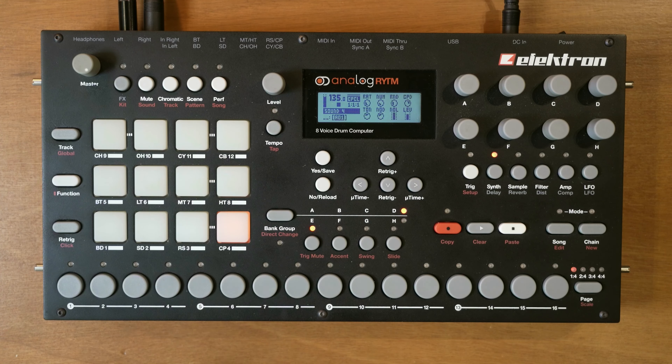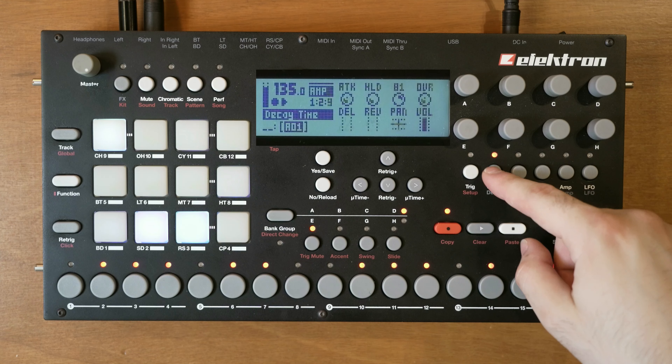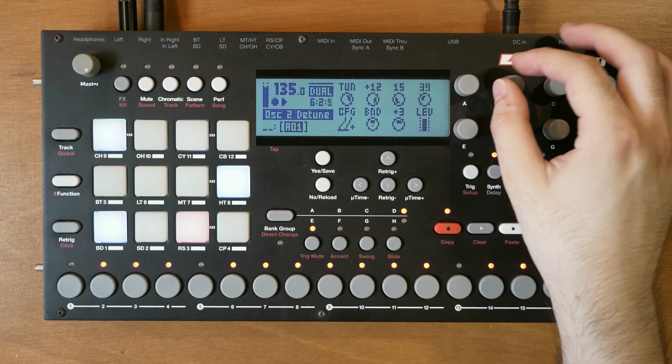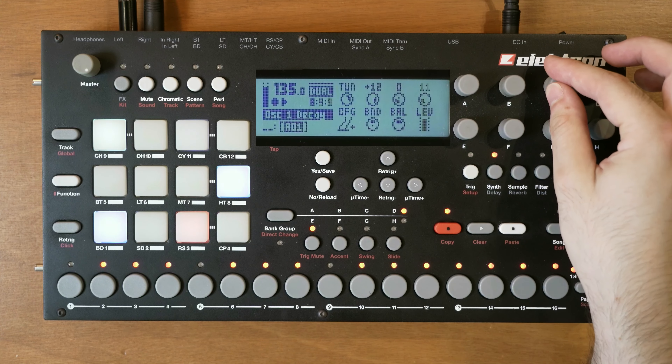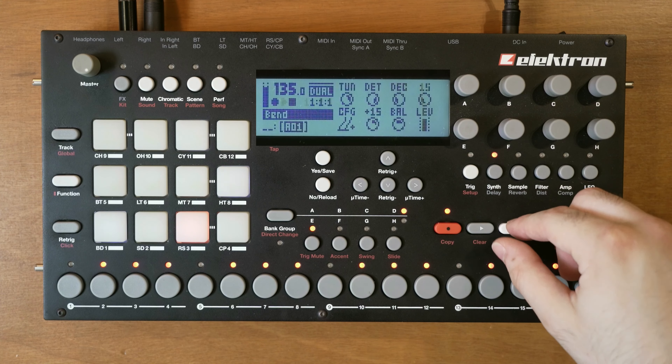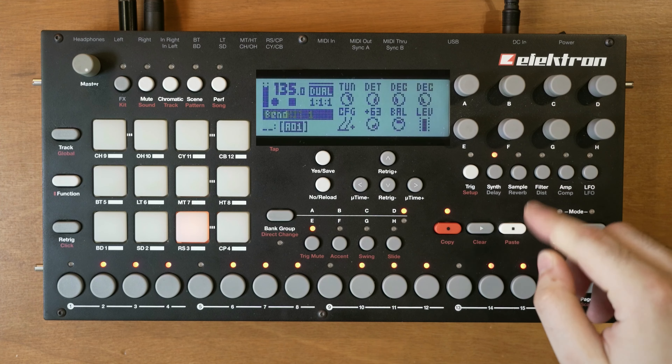You can also change the oscillator configuration right here. If you want to reset the tuning, just hold down function and it will reset in octave steps. We've also got two decay controls for both oscillators, but of course this also depends on the amplifier decay. We've also got a bend control which adds a pitch envelope - that probably makes more sense for percussion sounds, so I'm not going to use that.